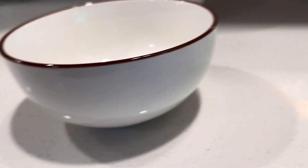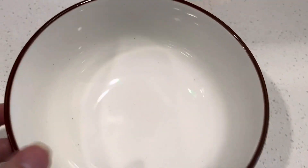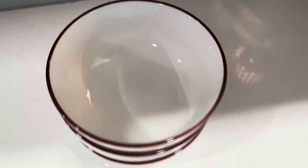I'll give you kind of a closer look. You can see that the inside, it's kind of like a speckled look. That's not dirty — those are speckles that are under the, I guess, like enamel finish.